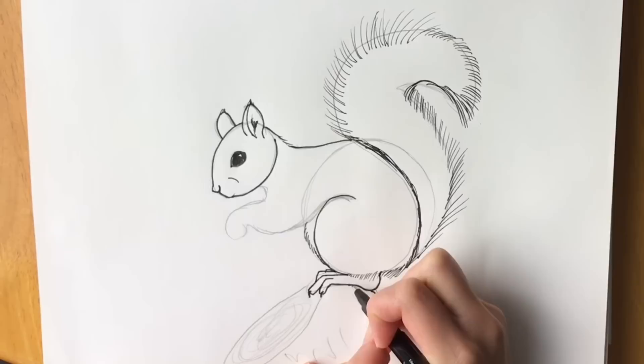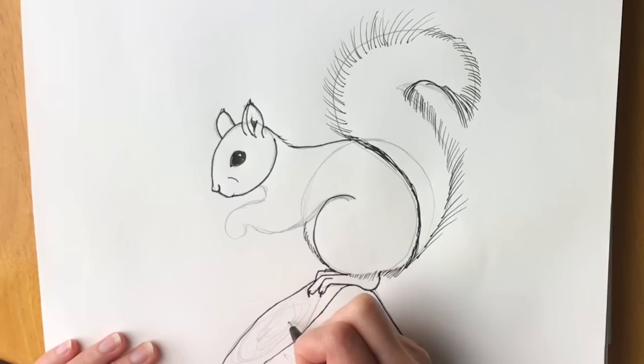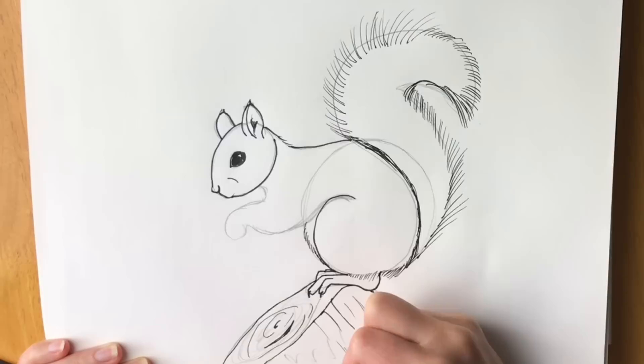Now we're going to draw this tree to make it look a little bit more realistic. There we go — and you can draw bits in the bark, just like that, and then some bits coming down here for the bark to make it look more tree-like.